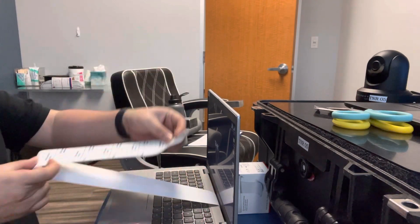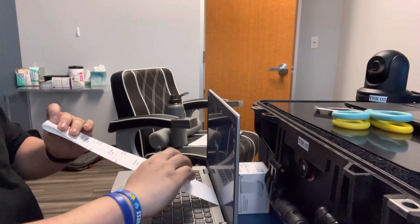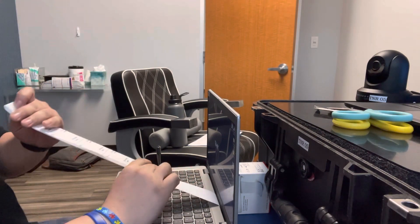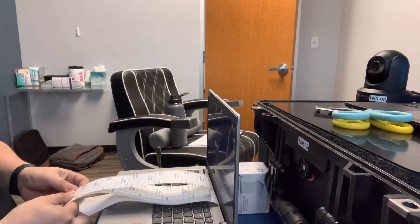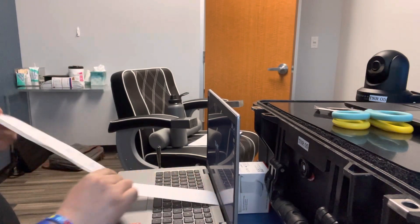And now if you start rolling — one — pinch it again. The pinching is very important. Like that, see two? I think it's like 29, three.